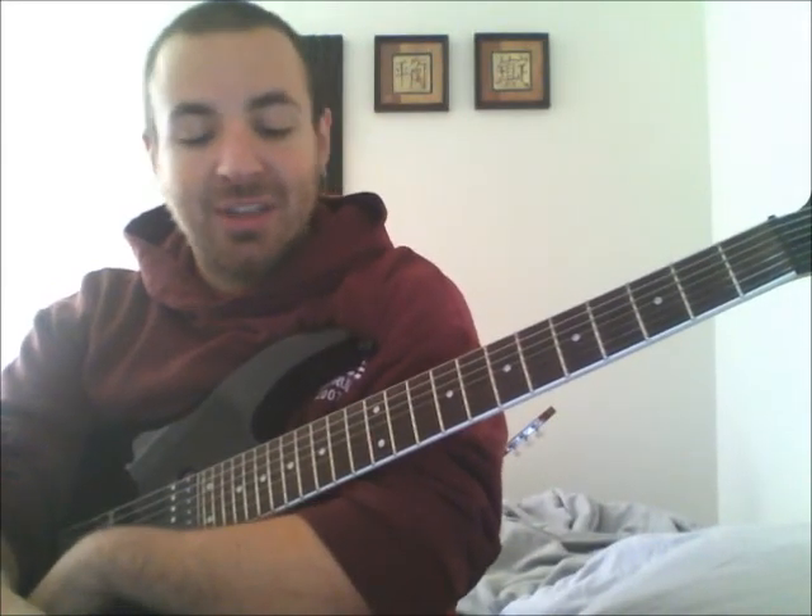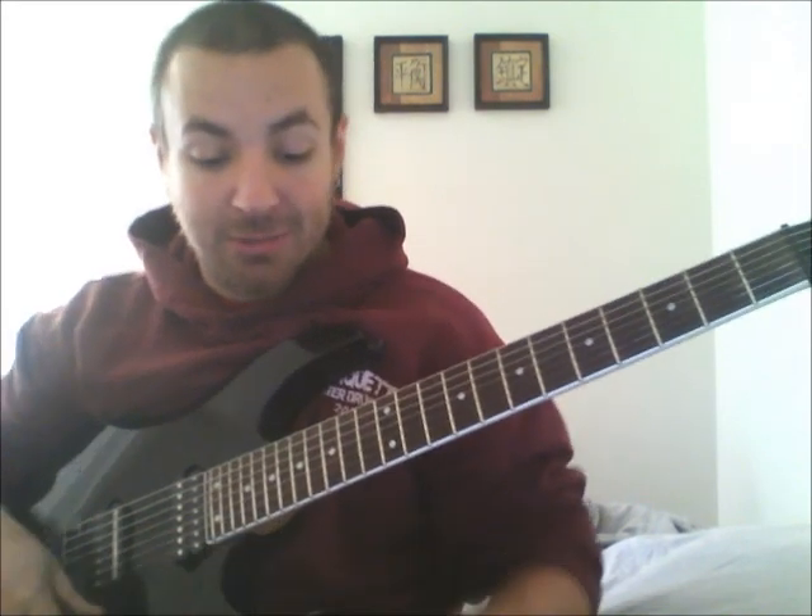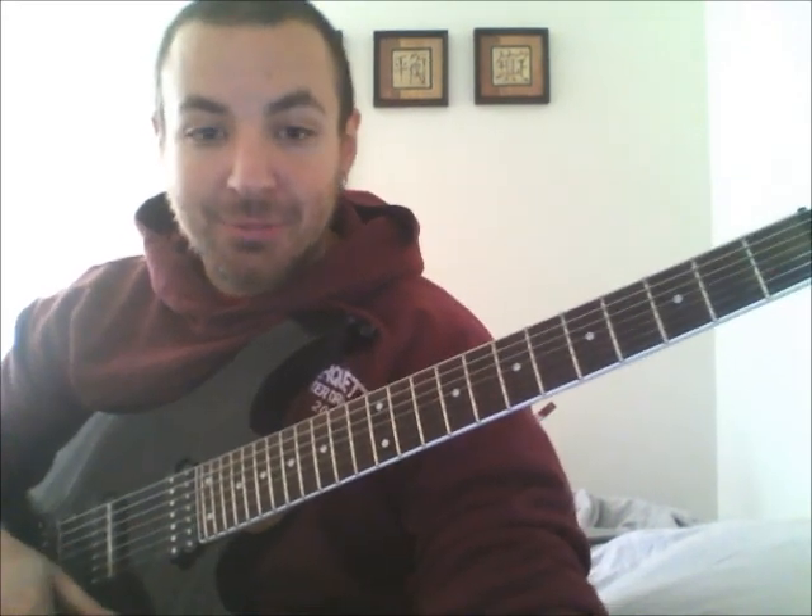So that wraps up this lesson. The first two warm-ups, make sure you practice with a metronome. The third one, if you can use a metronome great, if not it's not a big deal — make sure your fingers are on the right frets and each note is coming out clearly. That's more important than playing it in time. My cat is calling me so that's my cue to go. Always practice with a metronome. Have fun playing, and I'll see you guys tomorrow.